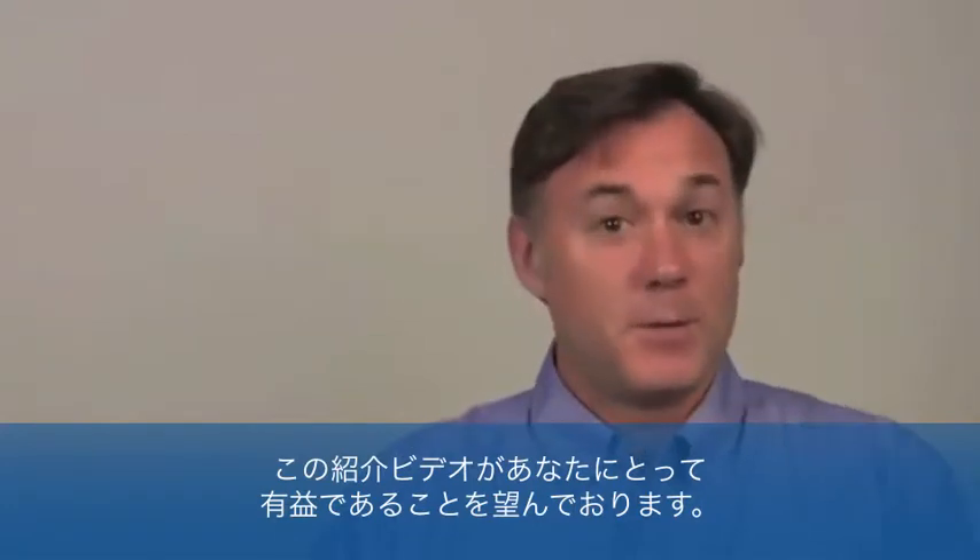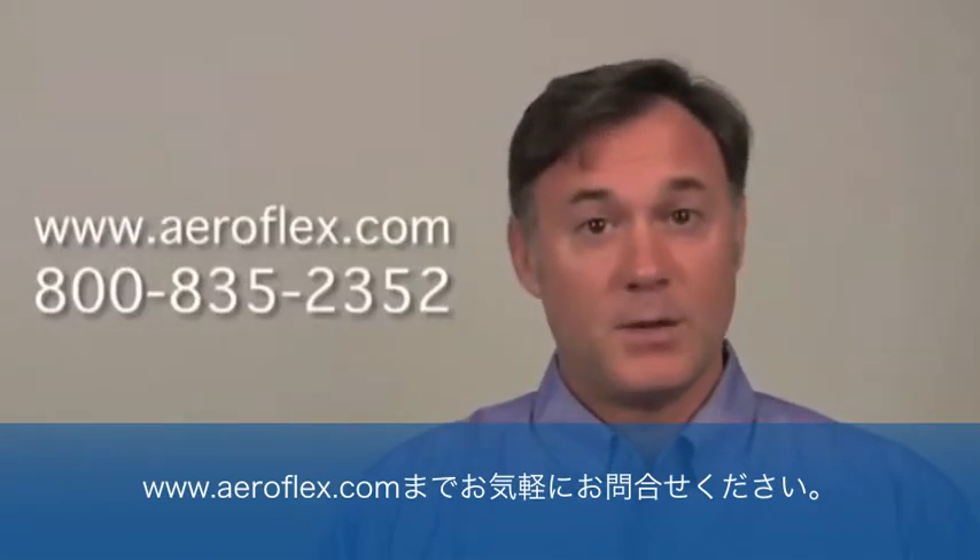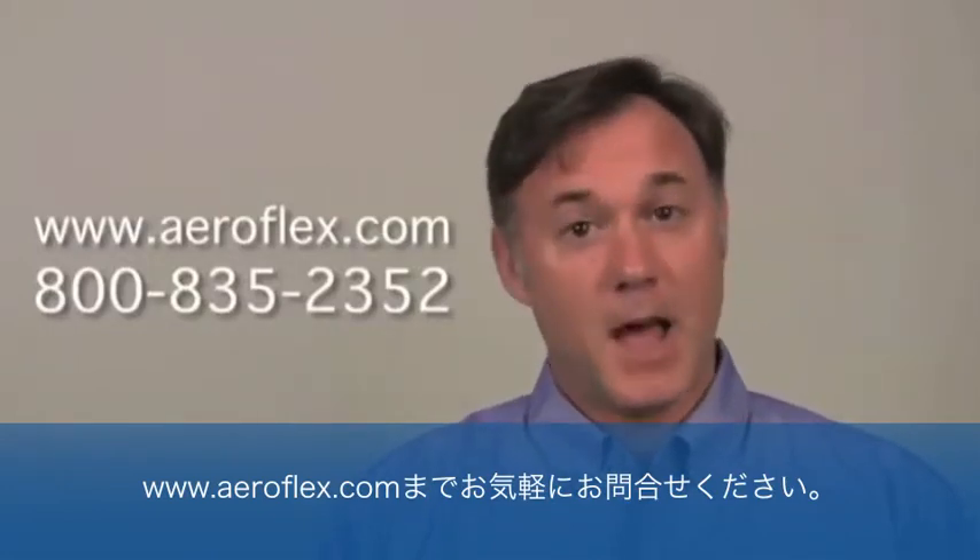Thank you for taking a few moments to learn about the GPSG-1000. I hope you found this introductory video to be useful. If you have any additional questions or should you require any additional information about the GPSG-1000, feel free to contact us via the internet at our website at www.aeroflex.com.